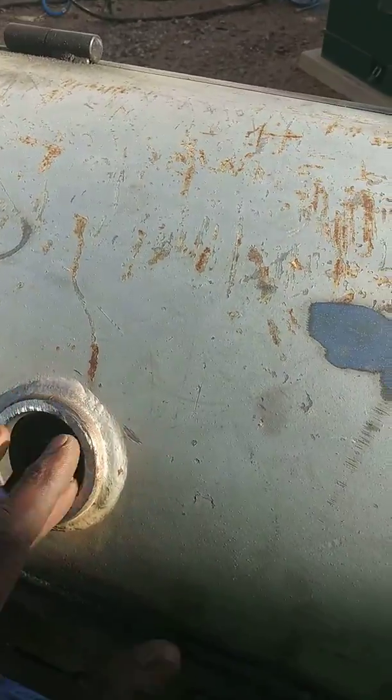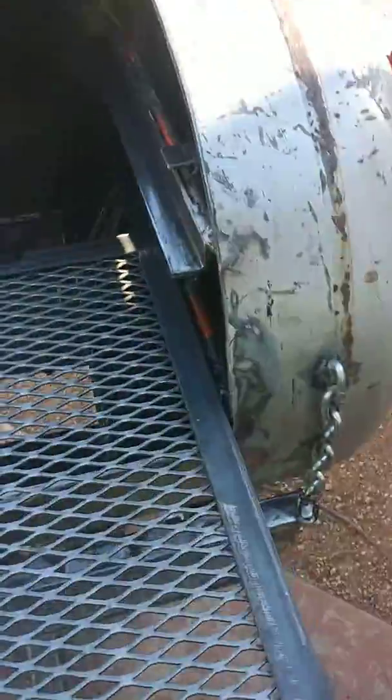I just have to put my gauge in there now. Got my trays done with my little handles on — come out, put them out like this. And then I got my wood tray here, also to catch the wood.